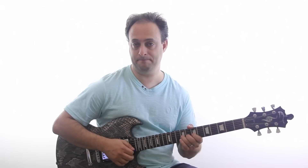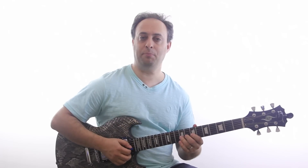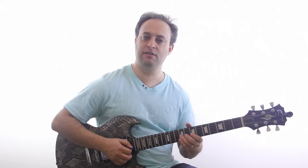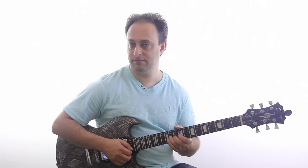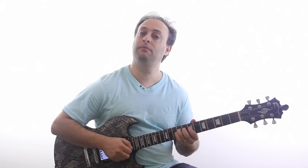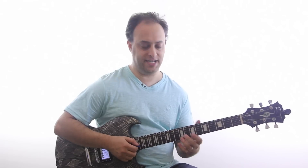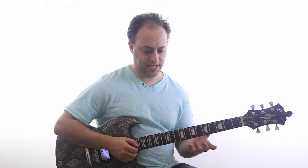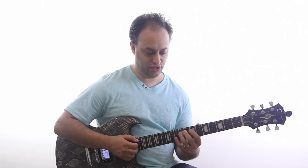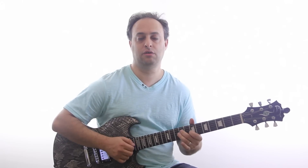For example, if I'm here on the 9th fret and I want to bend up to the 11th fret, I'll play that note and listen with my ear to make sure I'm hitting the right pitch.